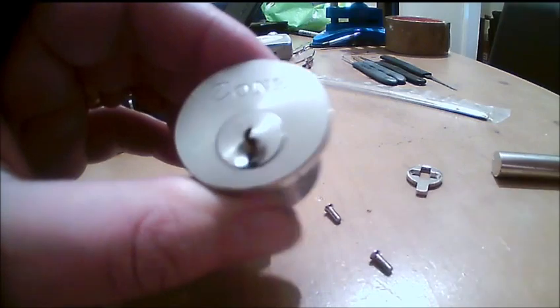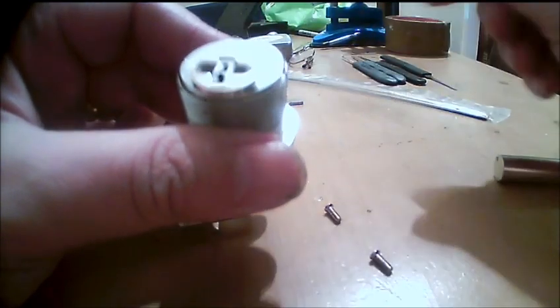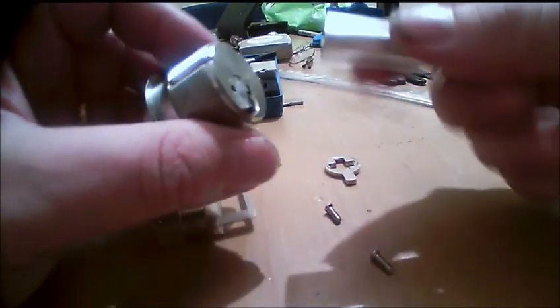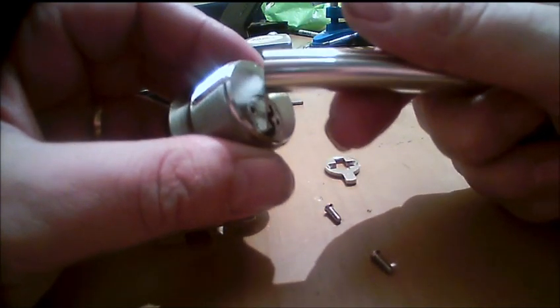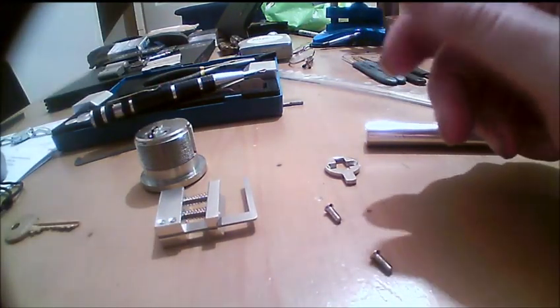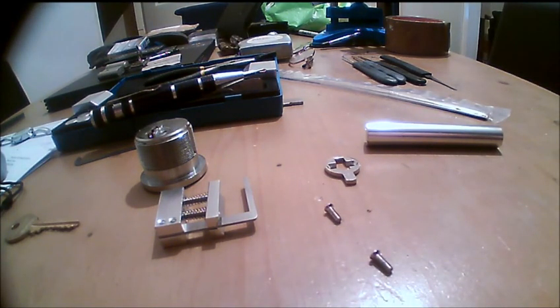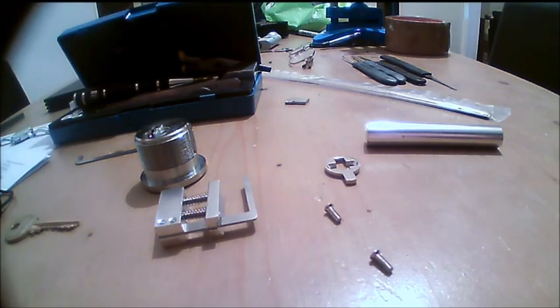Then what I do is take the pinning shoe and turn it so the pins are no longer held, then turn it back around. I turn it over and put the back on. If I take the back off, it's picked, and then I just push the follower through — try and catch the pins. Sometimes you can miss a driver on other locks.